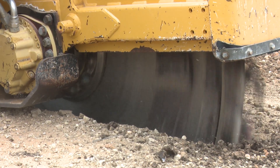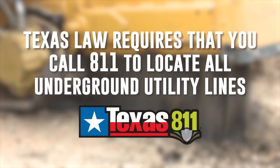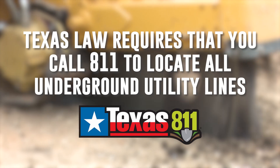Anyone planning to dig, excavate, or otherwise move earth deeper than 16 inches is required by Texas law to call 811 before beginning a project to have underground utilities marked.